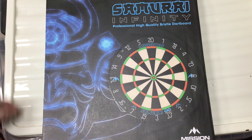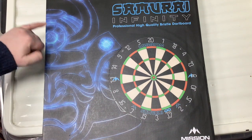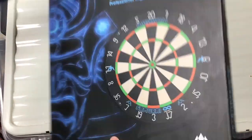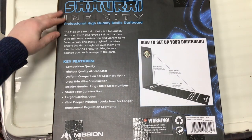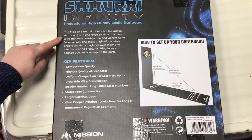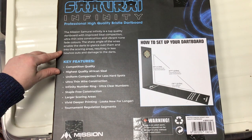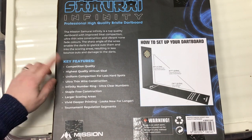Quick look at the packaging first. You can see the Samurai logo on the side with a lightning blue theme, and the Mission logo on the helmet. It reads: Samurai Infinity Professional High Quality Bristol Dart Board. On the back it says: the Mission Samurai Infinity is a top quality dart board with improved sisal compaction, ultra thin wire construction and vibrant non-fade colours. The sharp angle of the wires enables the darts to glance over them and into the scoring area, resulting in less bounce outs and damage to the darts.